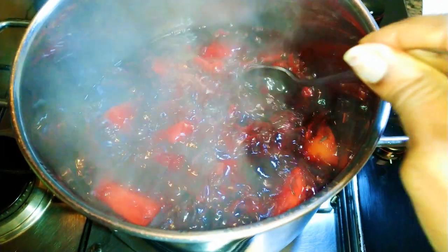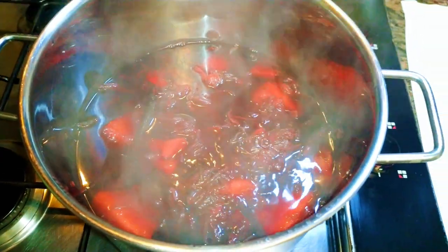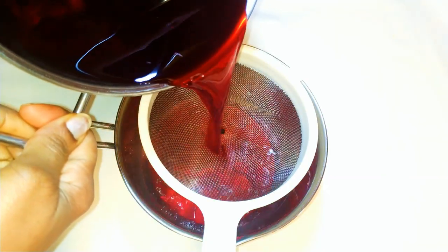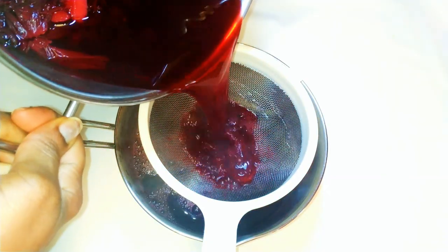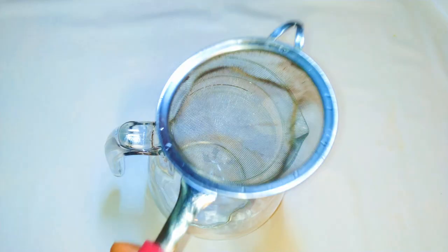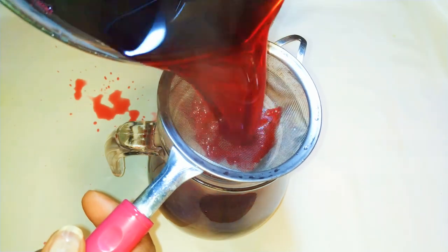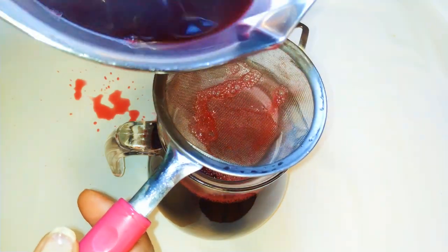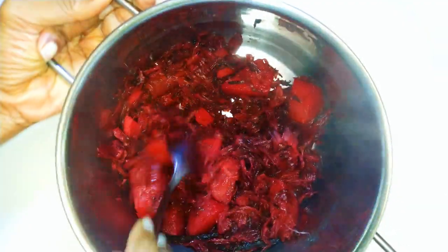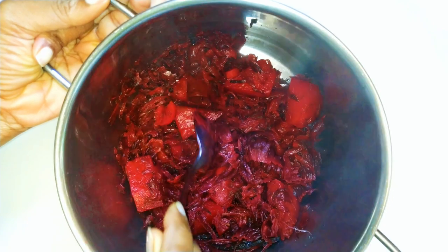I'll put off the fire and leave it to cool down for about 30 minutes or even an hour. With the help of a strainer, I'll transfer the juice into another pan, then strain it again a second time into a jar. Our drink is ready — as you can see it's so, so red. I must warn you, this can stain your outfit, so be careful.